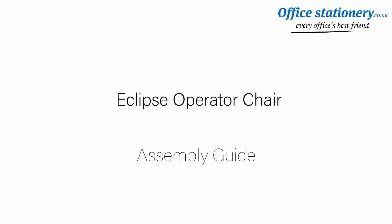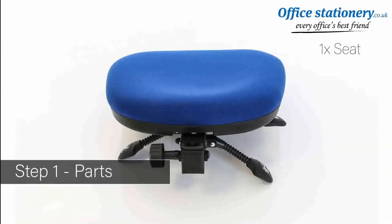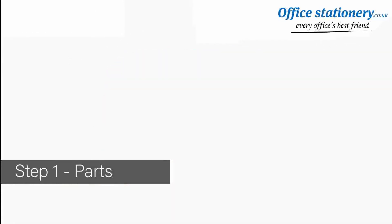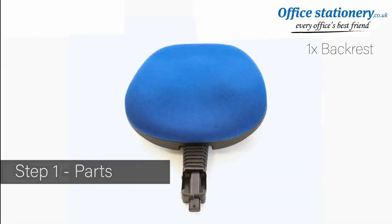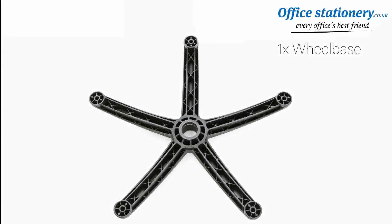Welcome to the quick guide to assembling your operator chair. No tools are required. Your fittings include a seat, a backrest, and one star-shaped base.